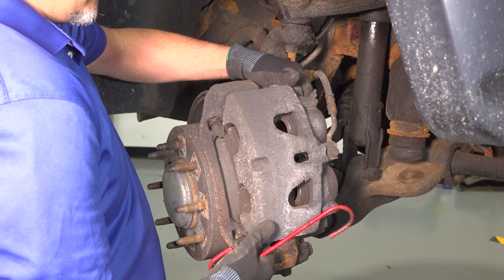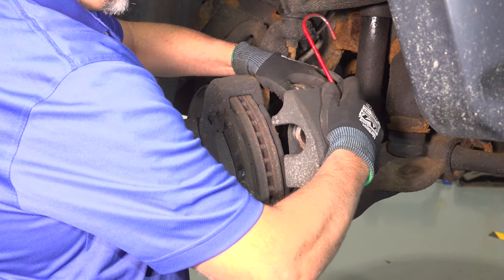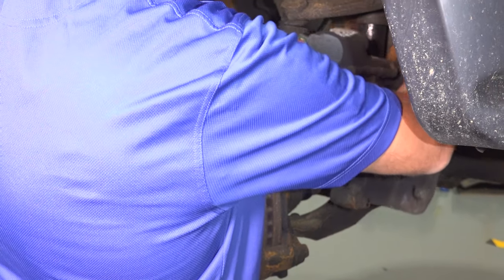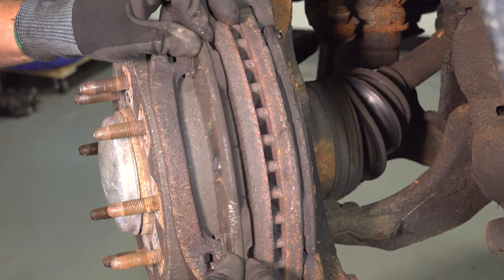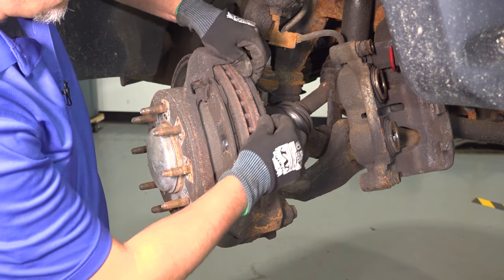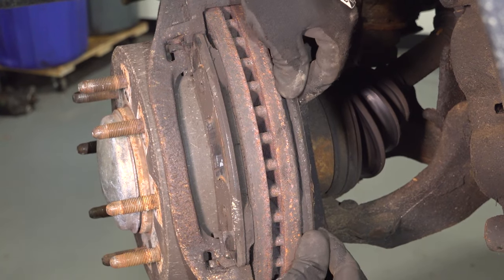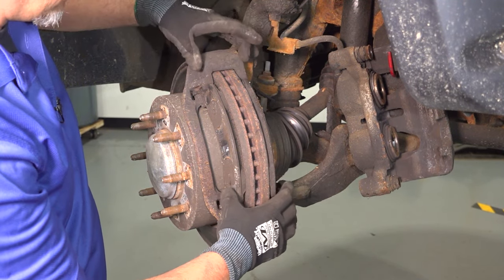Let's take this apart. Slide that off. I'm going to use a caliper hanger and hang that up. This pad is stuck. It should move freely, kind of like this one — it moves somewhat easily. This one is not moving at all. So the majority of the reason why this was happening was because this brake pad was stuck in the bracket.